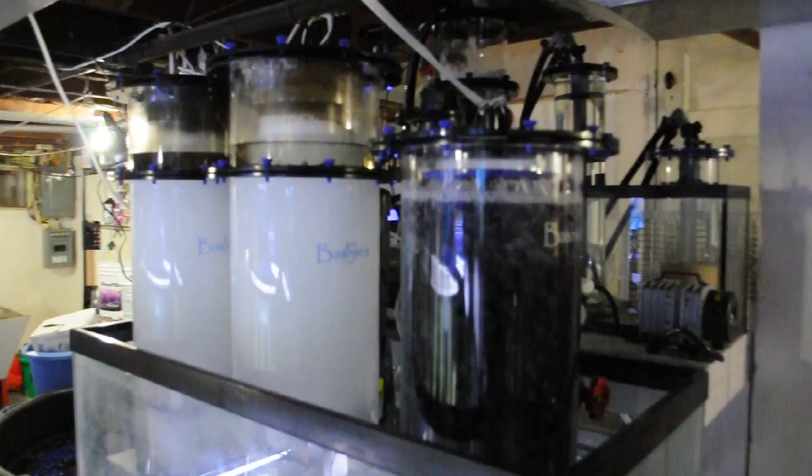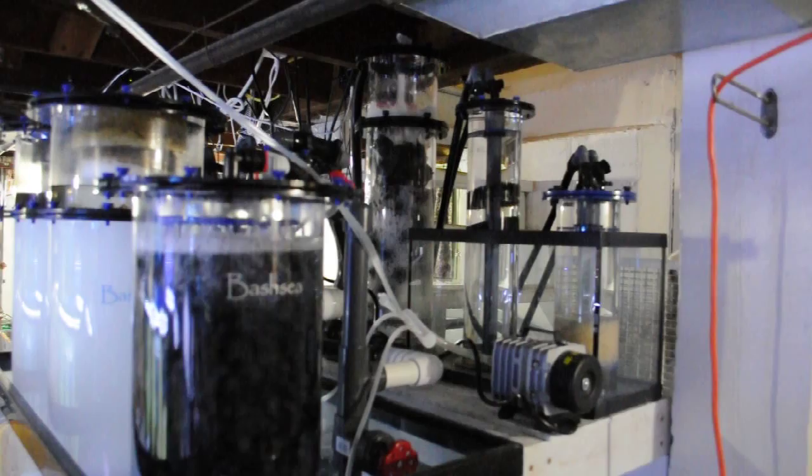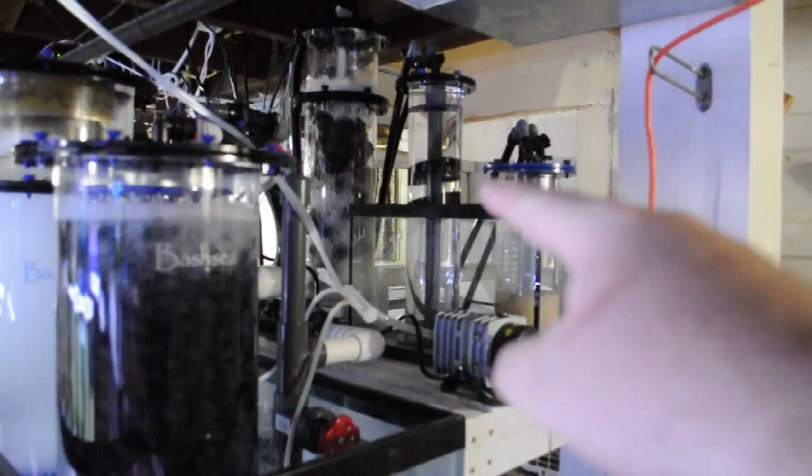Filtration for the display tank and pond — two Bashi skimmers, a bioreactor, air pump for the fish room, ozone reactor up there, biopellets right there, and a chemical reactor — nothing in there right now, don't need it.